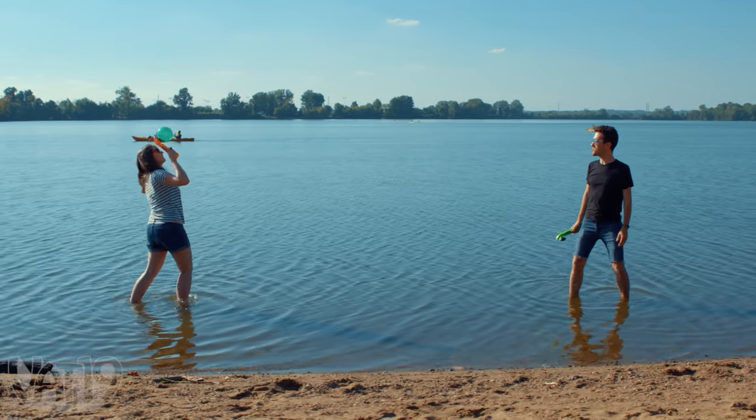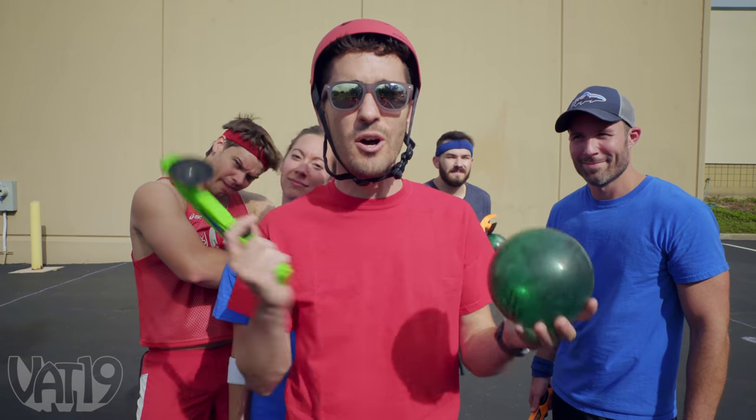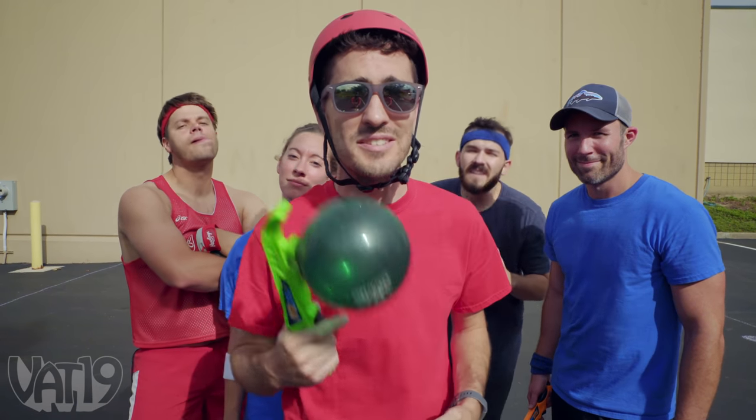With no rules, they're made for casual play. Or you can adapt the rules of a classic game like dodgeball and take it way, way too seriously. Game on!